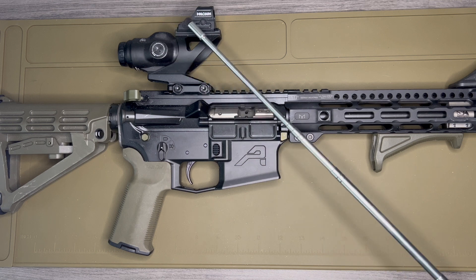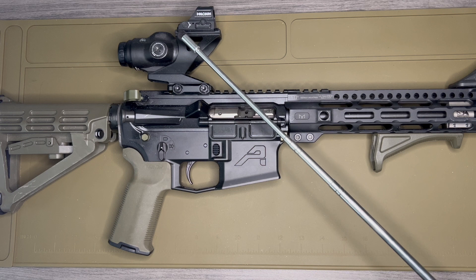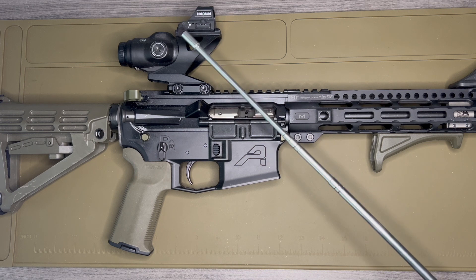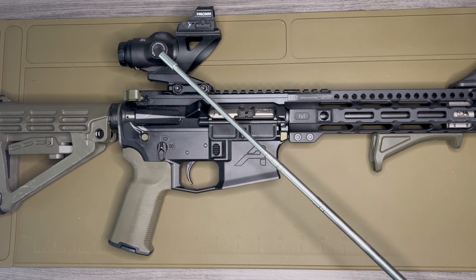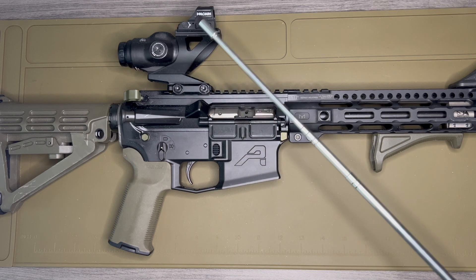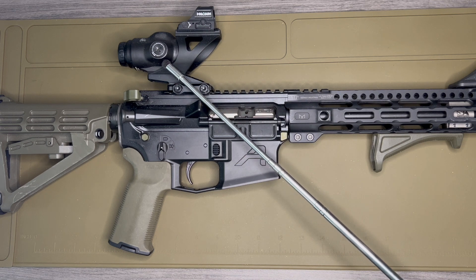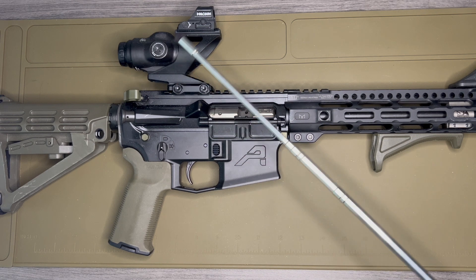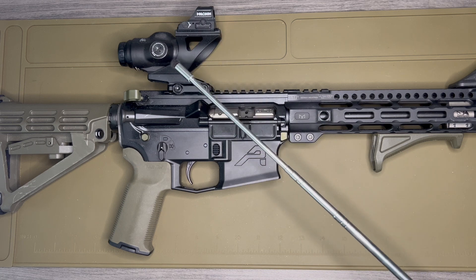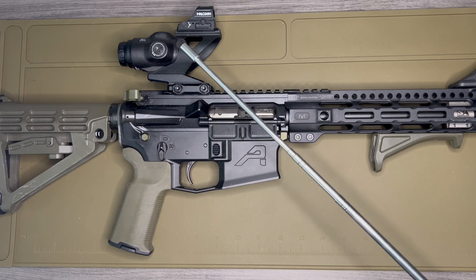Can you throw these off the side of a building on a YouTube video and have them still work? Honestly, I don't know, but I'm never going to do that so I don't really care. This was really perfect for me, and I will for sure be purchasing more Primary Arms products. I like them as a company — their prices are great and their products are fantastic.